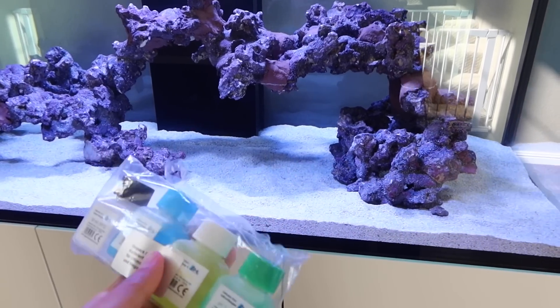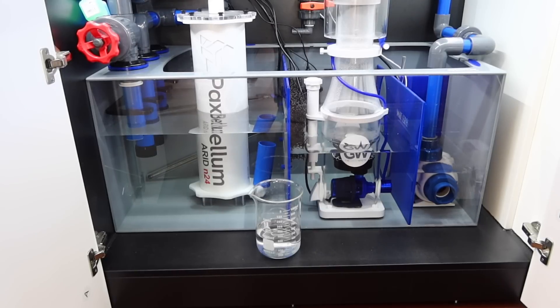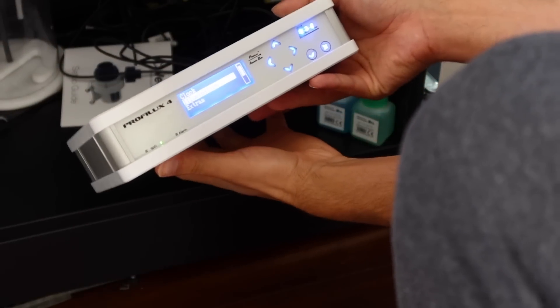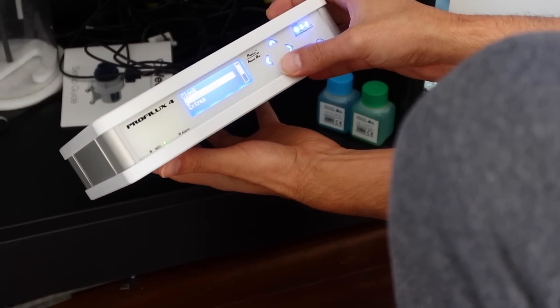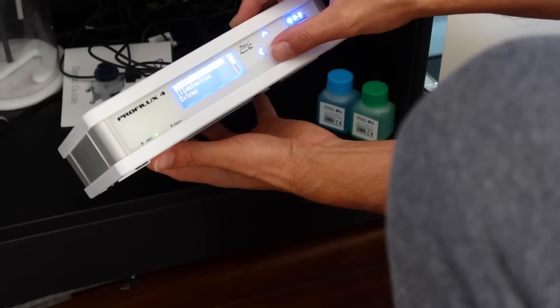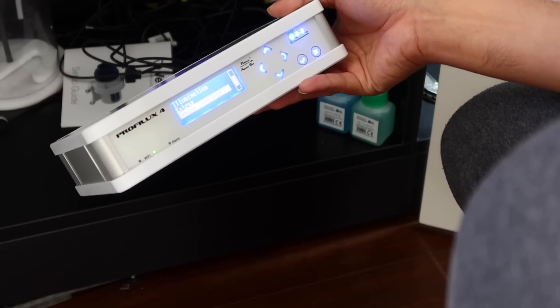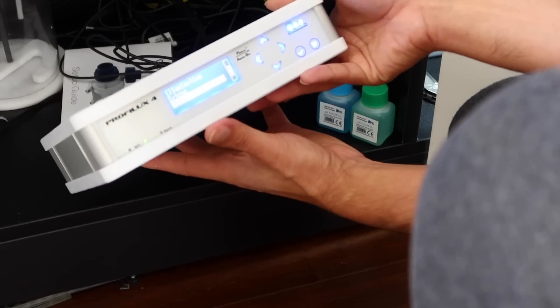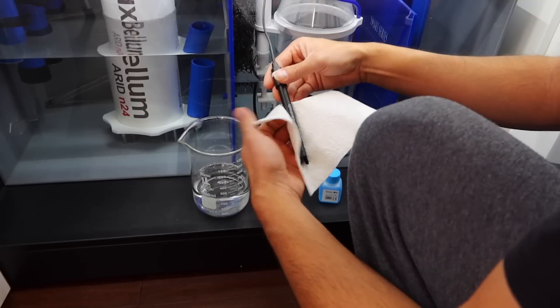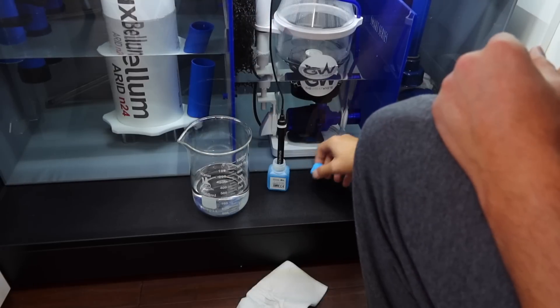The only probe that doesn't need to be calibrated is the temperature, but you have the rest of them and the solutions here to calibrate them. One thing to note — the only solution that needs to be temperature-acclimated to your tank temperature is the 50 micro siemen fluid; all the others can be left at room temperature. One interesting thing I found is that you cannot calibrate any of the probes via your phone — this may be a safety feature so you don't accidentally throw off the calibration. It's something done very simply on the Prophylax itself through the calibration menu. It was very intuitive — the Prophylax 4 tells you exactly what to add and then beeps when it's done so you put the next solution in. Even though you can't do it on the app, doing it on the controller was actually really easy.